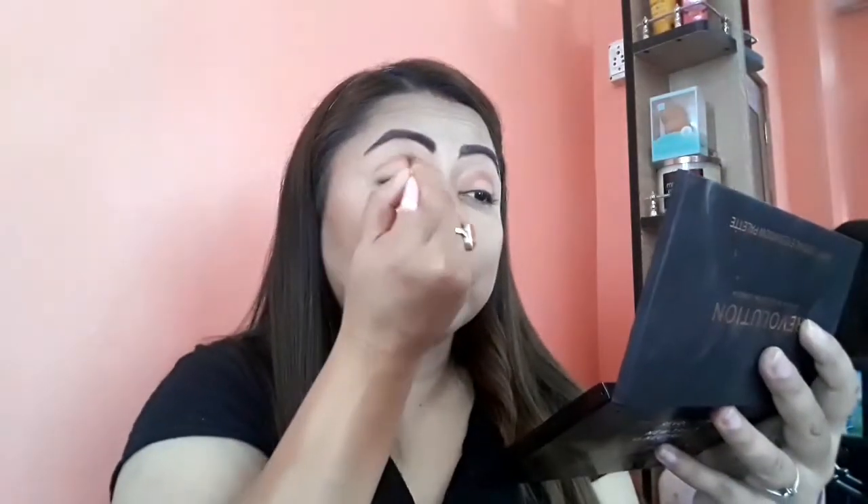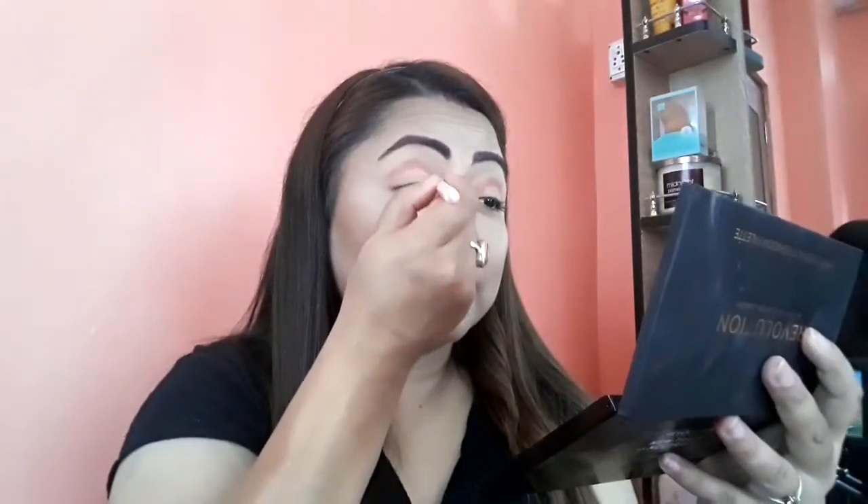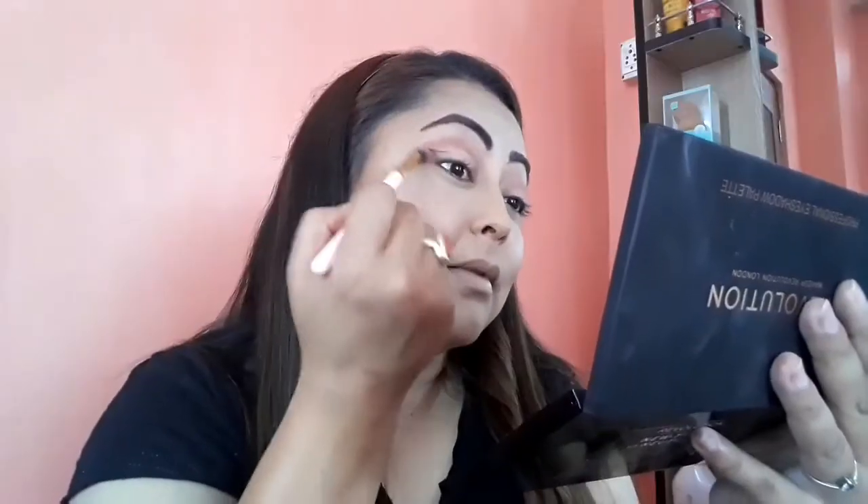Again I'm going to take this color and create a false bigger crease — your crease tends to look a little bit bigger, so I'm just creating the illusion of bigger eyes. Then with the help of a fluffy brush, I'm going to blend this shade very well. Friends, blending is really important here — good blending makes all the difference.